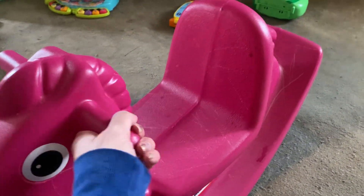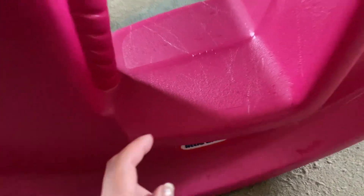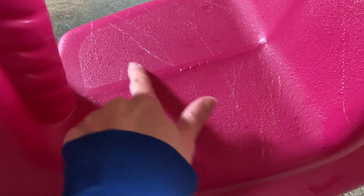So oddly enough, that rocking back and forth can keep a little kid super entertained for a very long time. This has gotten a ton of use, so it has some scratches on it.